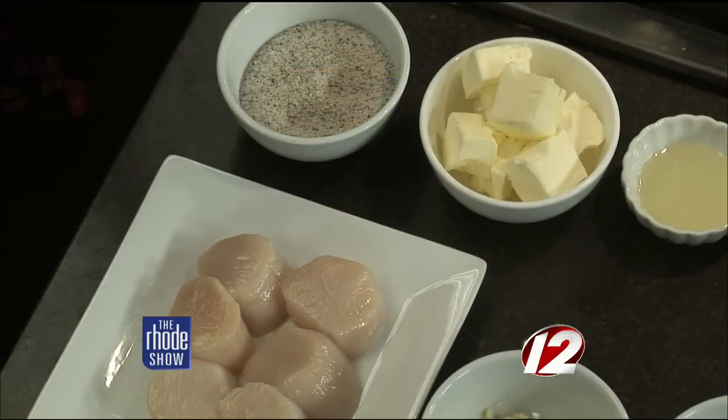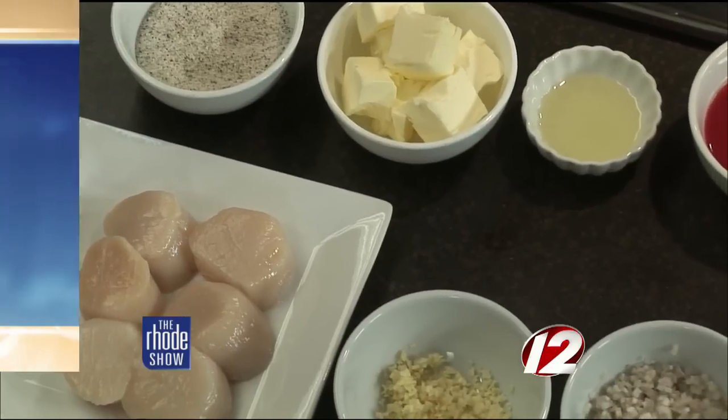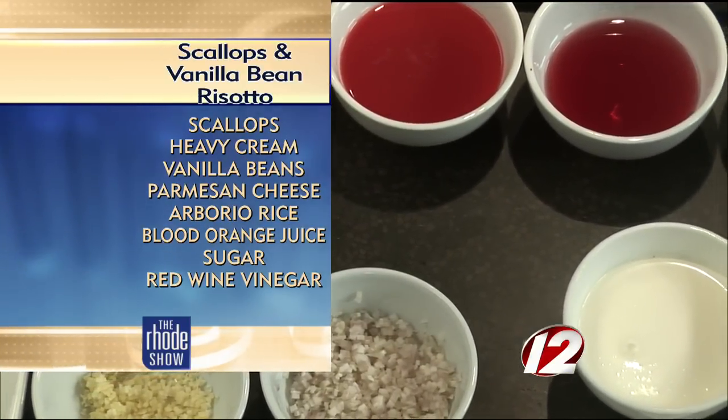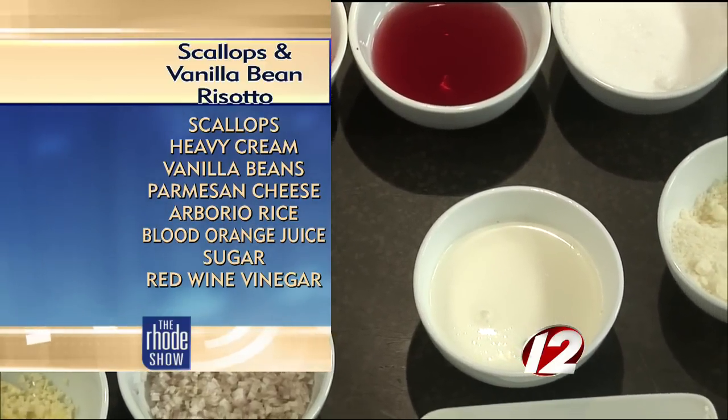Back up for a second — this is arborio rice, this is how we make the risotto dish. It's similar to a short-grain rice. Then we have some vanilla bean pods, some parmesan, and some heavy cream, which will finish the risotto once it's done cooking.